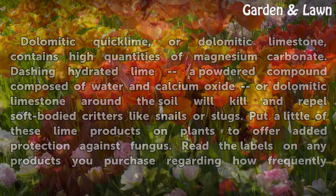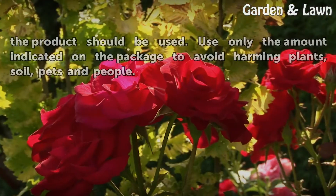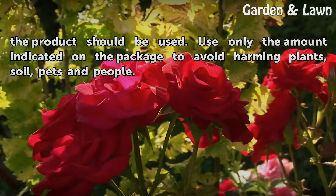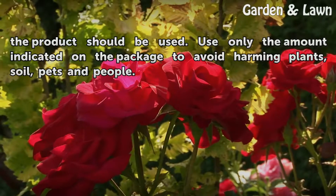Read the labels on any products you purchase regarding how frequently the product should be used. Use only the amount indicated on the package to avoid harming plants, soil, pets, and people.